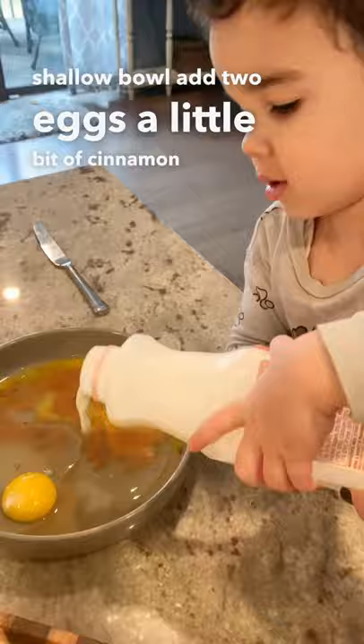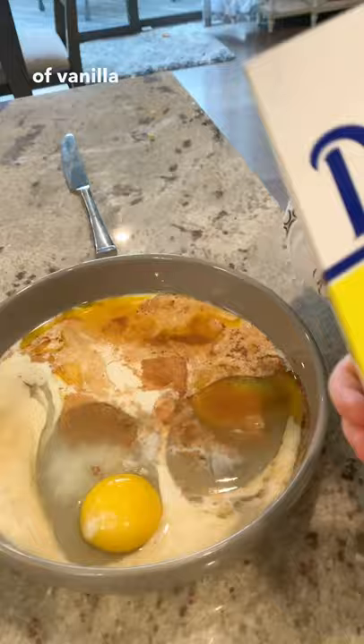In a shallow bowl, add two eggs, a little bit of cinnamon, a splash of vanilla, and some milk. And I added a little bit of sugar this time too.